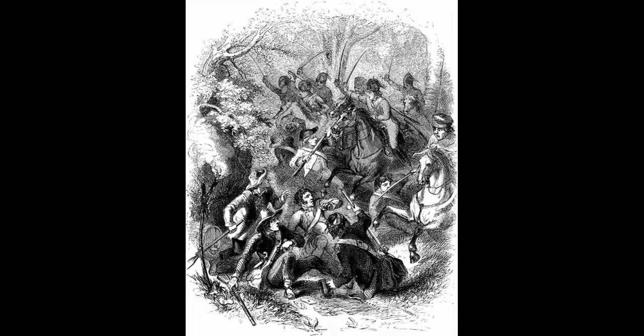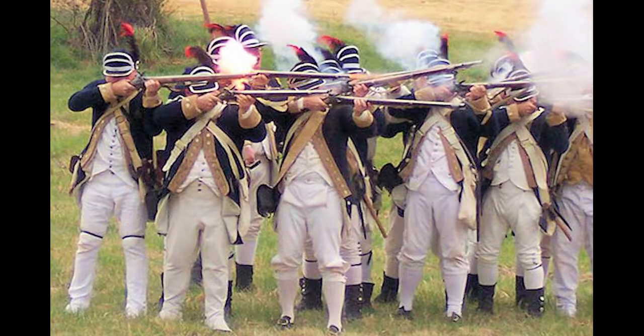Colonel Abraham Buford commanded a force of about 380 Virginia Continentals, including the 3rd Virginia Detachment composed of the 7th Virginia Regiment, two companies of the 2nd Virginia Regiment, and an artillery detachment with two six-pounders, which didn't participate in the battle at all. Most of his men were raw recruits with little battle experience, although Buford had experienced officers under his command.